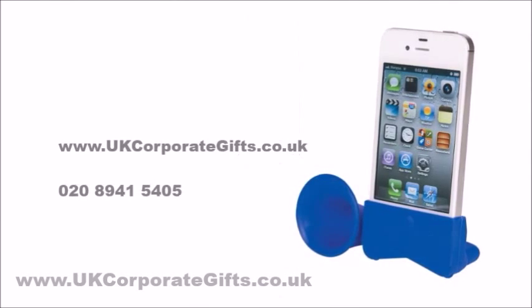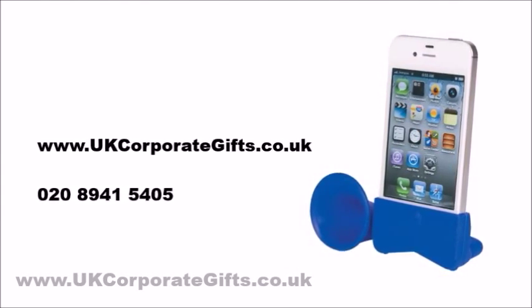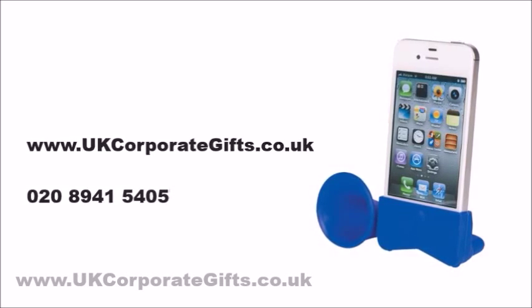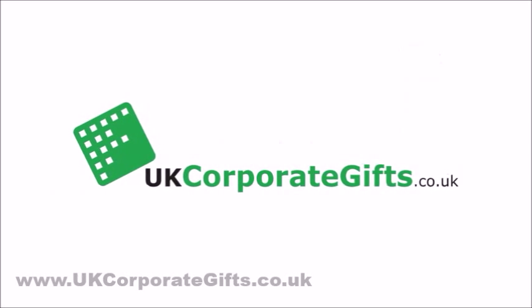Visit ukcorporategifts.co.uk or call 0208 941 5405. Subscribe to this channel to never miss a video.